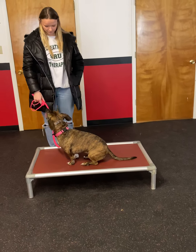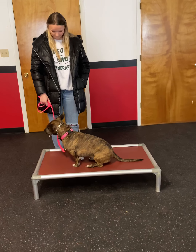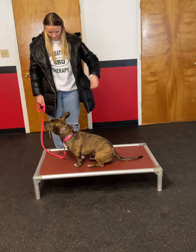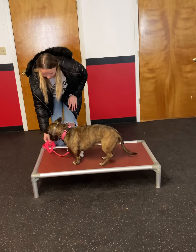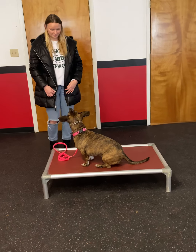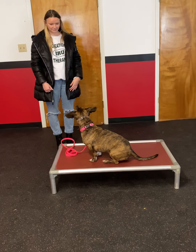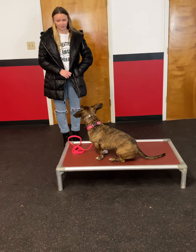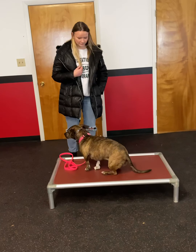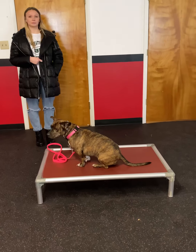Good — relax the leash. No treat yet. Give her more slack. Give her a treat. Drop the leash on the bed. Once she stands up, tell her no, and then back up just one step. If she stands up, tell her no and go right towards her. Go ahead and give her a treat. And then back up. The next time you give her a treat, don't lean in because then they're more likely to reach out.